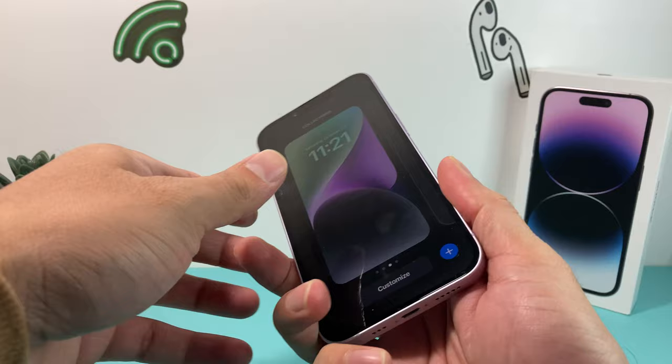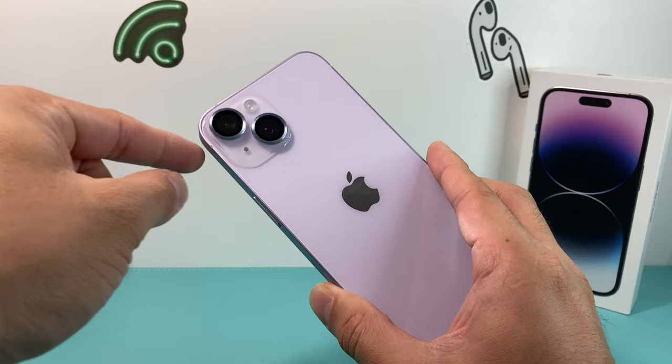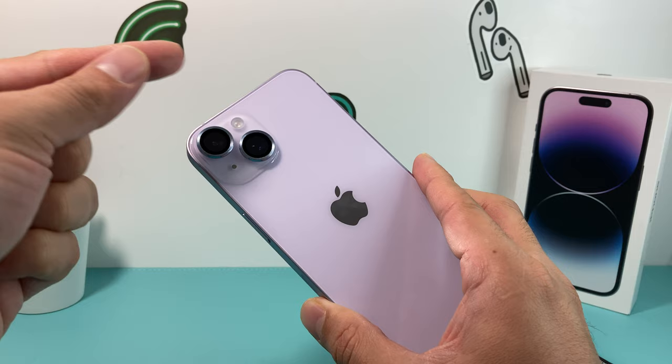So let's dive right into it. To remove these, first you have to understand how these are put in place. They were put in by adhesive sticker on the lens itself. There's no other thing going in. And to remove it, we need to loosen up that adhesive.